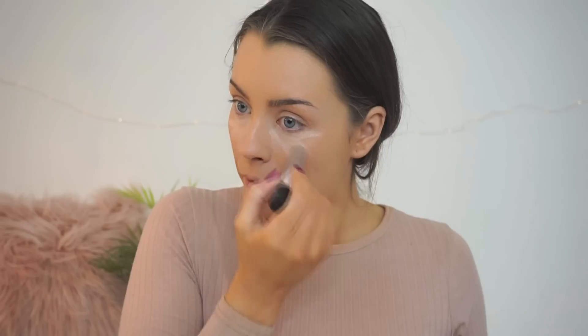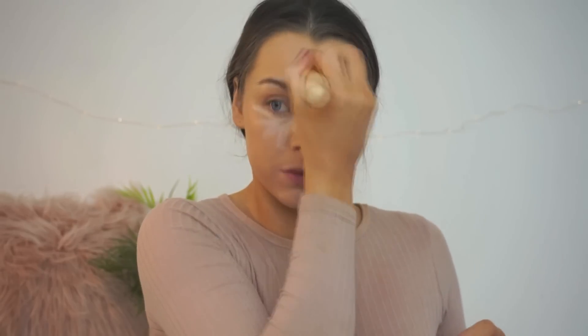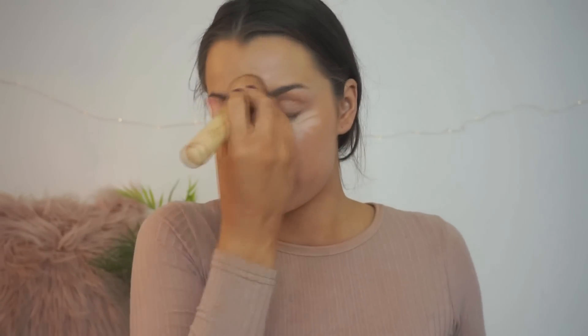I like quite a light highlight. Just taking that under the eyes in a triangular shape, then on the middle of my forehead, down the nose, a little bit on my cupid's bow, my chin, and also just below the cheekbone. Then buffing that in with the same Zoeva buffer brush. Sometimes a beauty blender is easier to get into the corners, but today I'm using a brush.